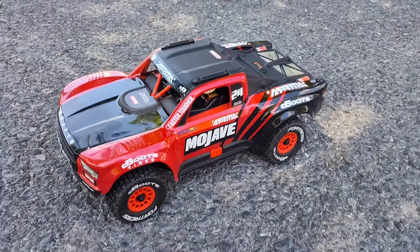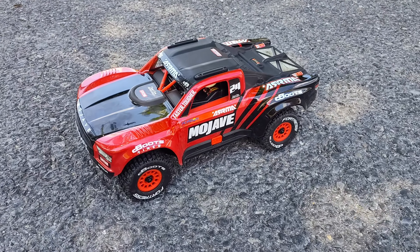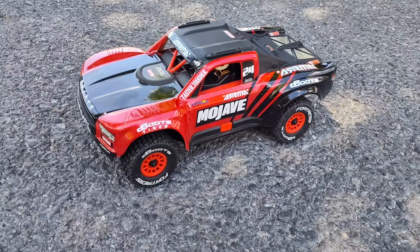We got the new Mojave Grom. It's completely stock. We're just going to give you a little shakedown and show you how well she jumps and how she performs under stock, out of the box.